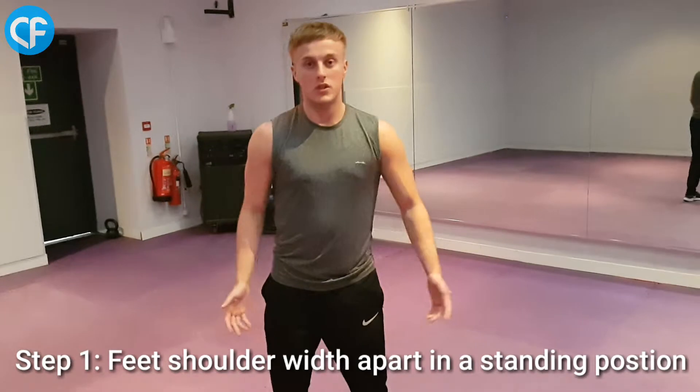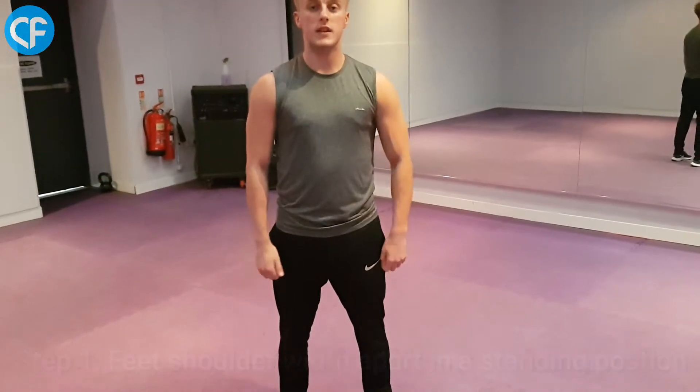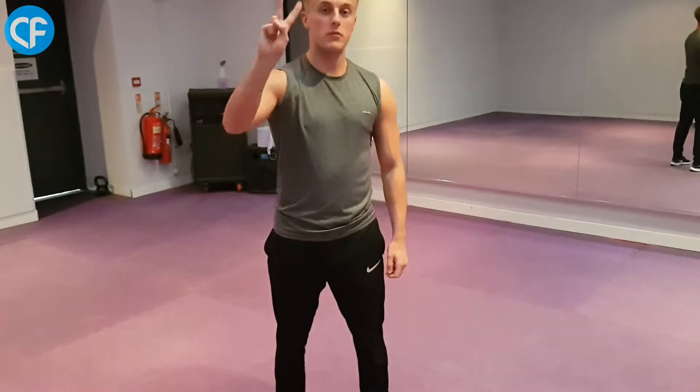Step number one: you want to be in a starting position with your feet at shoulder width in a standing position. From there, we're going to go into step number two.